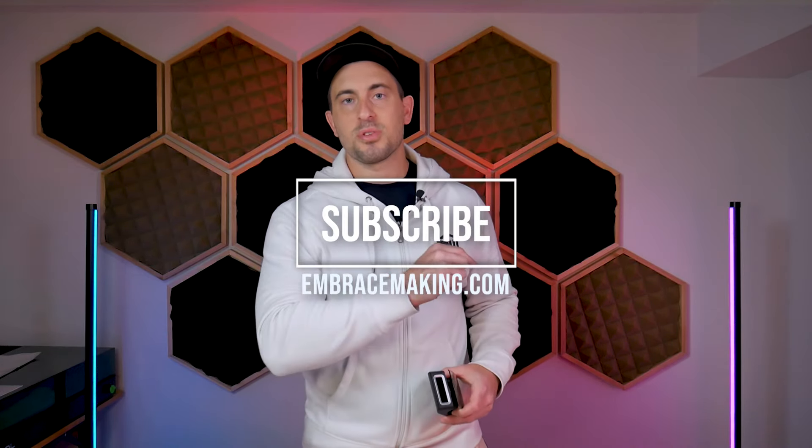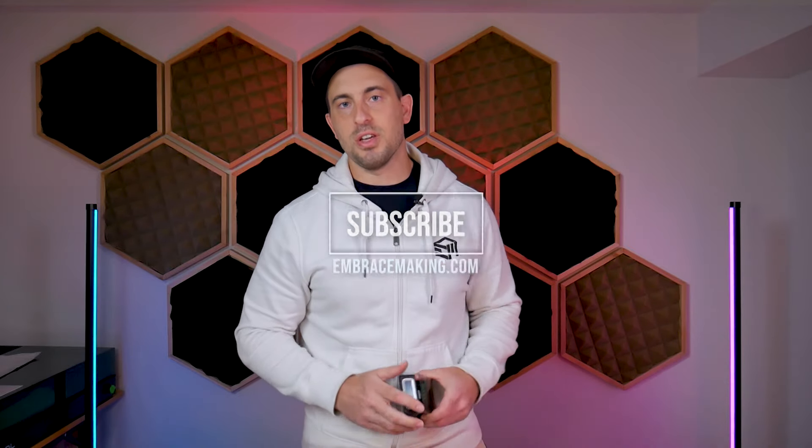That's it for this video. Thanks to Sunlu for sending me their filament connector. If you're looking for it, check the link in the video description below, and be sure to check out the Sunlu website — they've got some exciting new types of filament coming out. If you're looking for that tool I made to help with this process, the link is also in the description, as well as a link to my website embracemaking.com where you can find lots of 3D printer upgrades and accessories. Visiting my website is a great way to support me and my work. Of course the easiest thing to do is hit that subscribe button so you don't miss my next video. Thanks for watching.